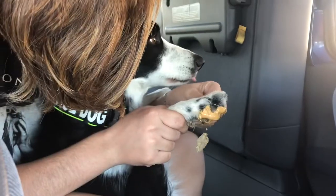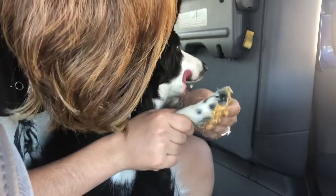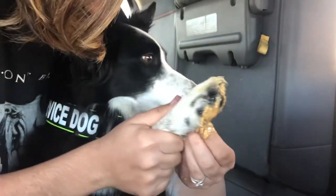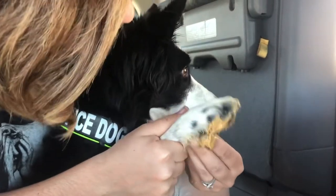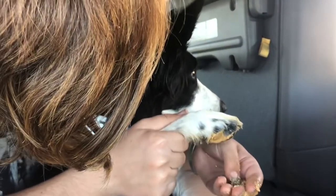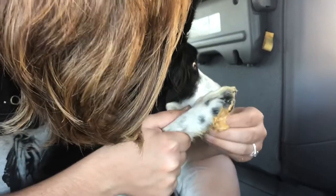But you've got to be very careful that you do not have any cross-contamination with the peanut butter packet and the gum, because you don't want your dog getting any gum. I'm correcting her here because she's trying to lick her paw, and we don't want that at all — we don't want them to have any chance of getting any gum because it is very toxic for them.